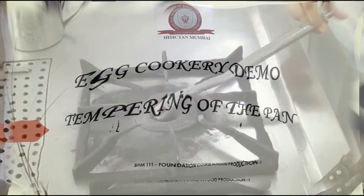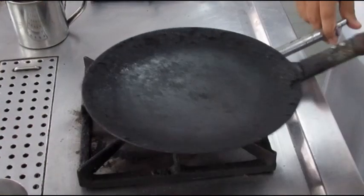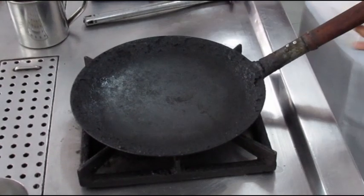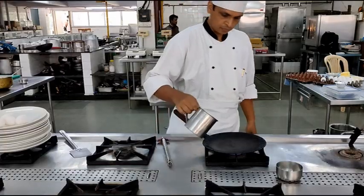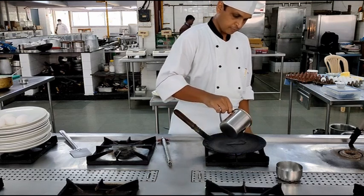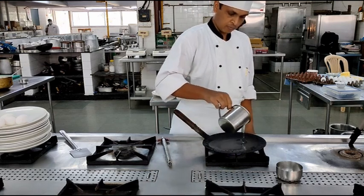Today we are going to learn how to temper a cast iron pan. For this we will first place the cast iron pan on an open flame, then we will pour oil all over the pan. We will make sure that the entire pan is covered with oil.